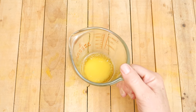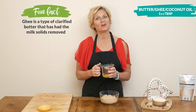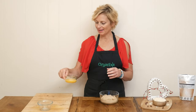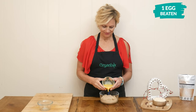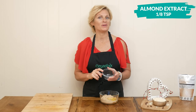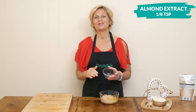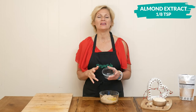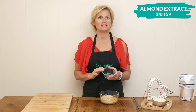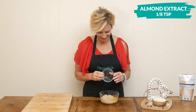Next I'm going to add in one and a half tablespoons of melted butter, ghee, or coconut oil, and one beaten egg. For flavor, I'm going to add in one eighth of a teaspoon of almond extract, which has a super strong flavor, so just be sure to measure it out carefully. You could also add in one quarter of a teaspoon of vanilla extract, but I'm using the vanilla coconut sugar and I think that will be just fine.